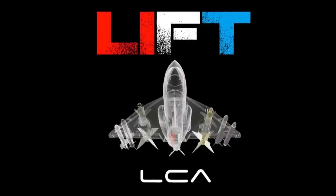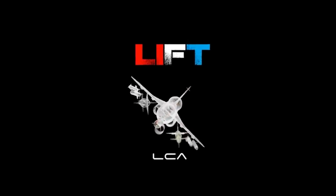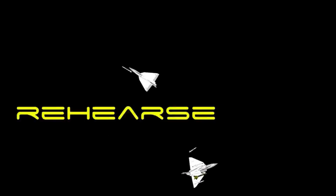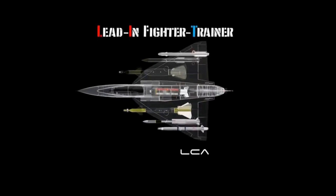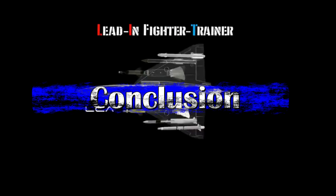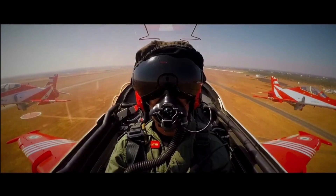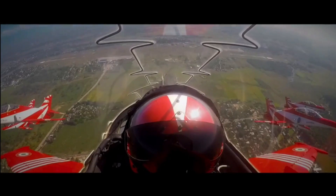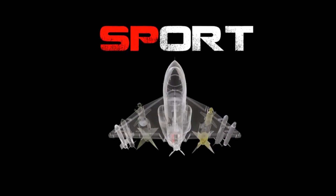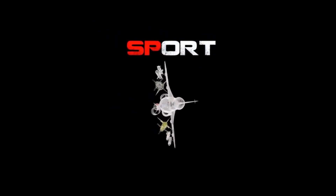The aircraft will have all indigenous systems including display systems and flight controls, except for the engine. If HAL is able to successfully develop the HTV-25 engine, even this could be indigenous. The high indigenous content and maintainability of this aircraft will be much superior compared to other aircraft. Much of the design detail is yet to be revealed; however, this aircraft will likely be built similar to the BAE Hawk trainer jet, featuring a two-seat tandem cockpit, a low-mounted cantilever wing, and powered by a single turbofan engine. The aircraft may not have supersonic speed but will be very close to it, possibly in the range of Mach 0.8 to 0.9, in order to give pilots trans-sonic flight experience before they move on to a supersonic fighter.